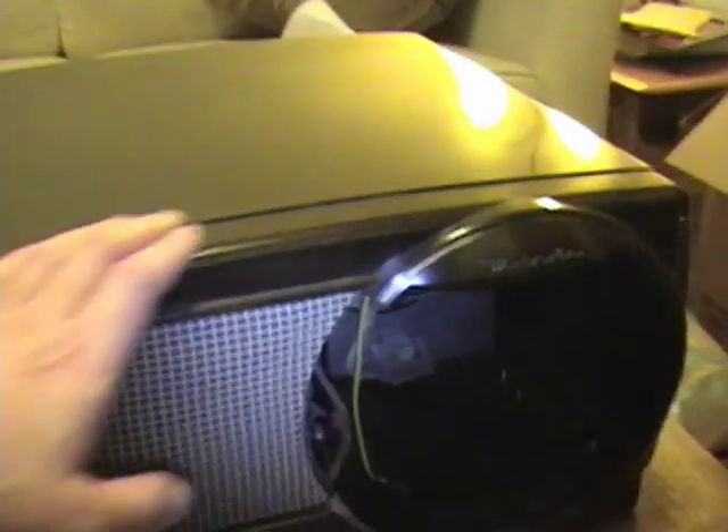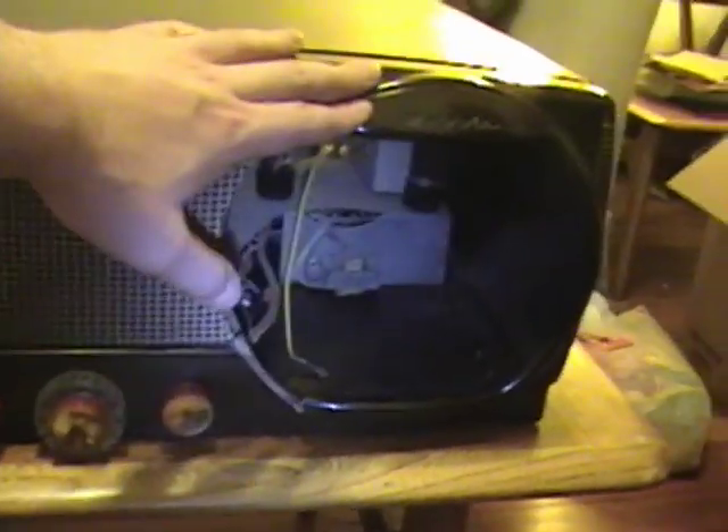This is also a Bakelite version but it's the high-end version — it has an 8-inch picture tube which uses an 8BP4. It's a cool looking set, but they sold far fewer of these and the picture tubes are quite hard to come by. I've already removed mine and put it in storage, but it is good, so I will get this set running one of these days.